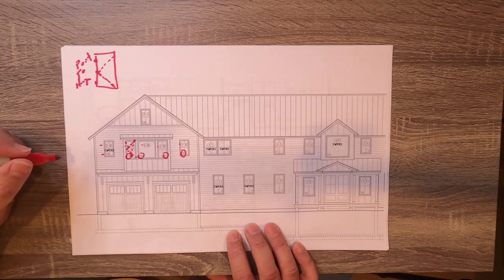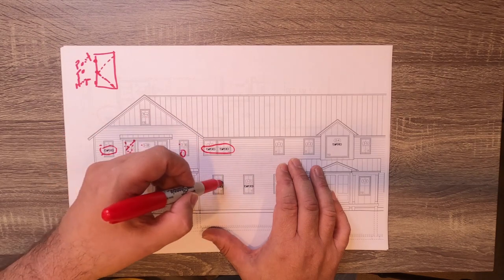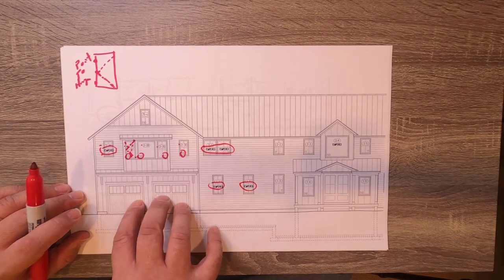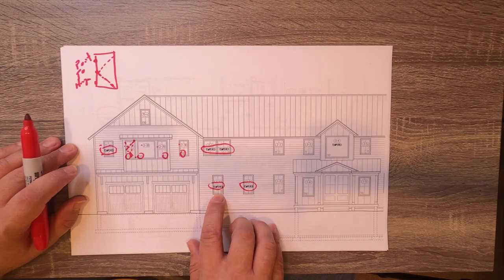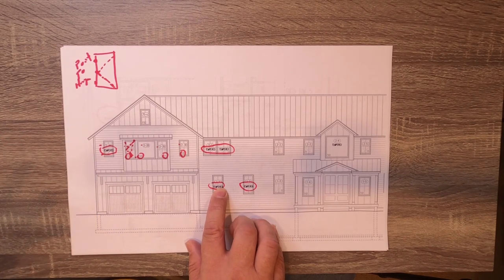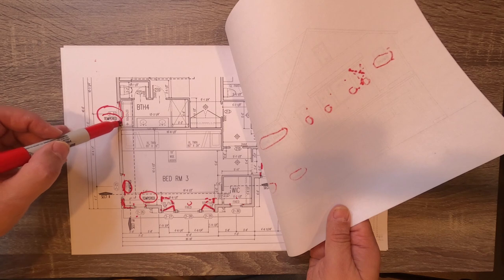Another thing to point out is that in some locations we have to have tempered glass on these windows — hazardous areas, bath areas, around stairways, anywhere where you have the ability to fall pretty easily and reach for a window. You don't want any injury there. They have to be tempered. For me, I just use bold letters and throw it right on top of the window on the drawing so we know. You can also see down in the floor plan the word 'tempered' being called out.